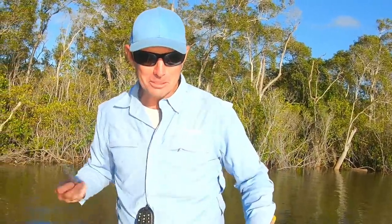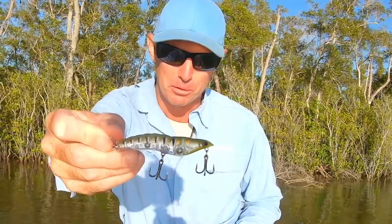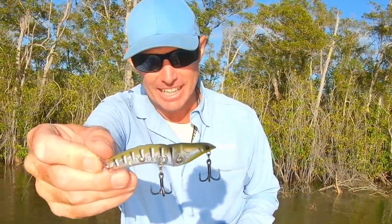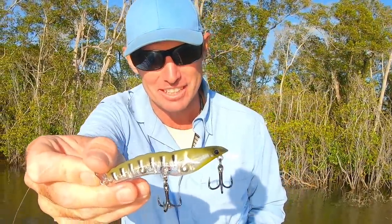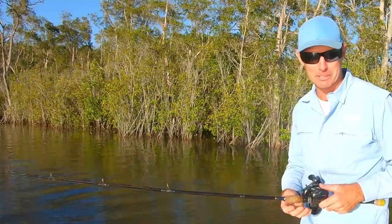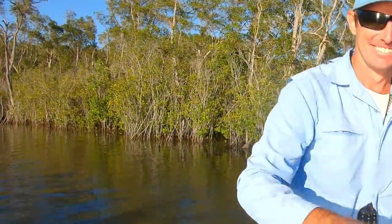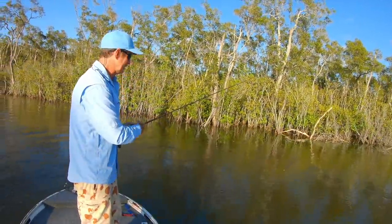Welcome back to another My Lure Box video. In this video I'm going to take you through how I like to fish this new topwater MMD Splash Prawn - this is the bigger version that's just been released by Mick this year and we're chasing mangrove jack. I want to show you how I like to fish them and what action you can get out of these things, so come along with me. I'm going to keep the camera rolling and talk you through all the tactics I'm going to be using this morning.